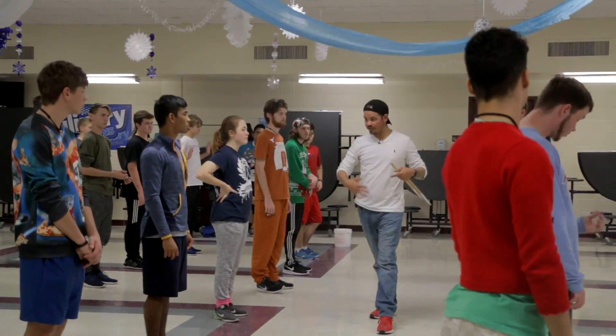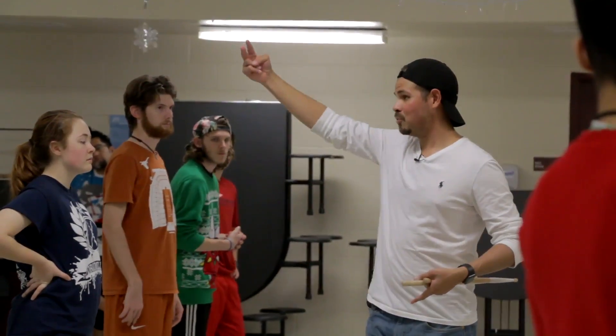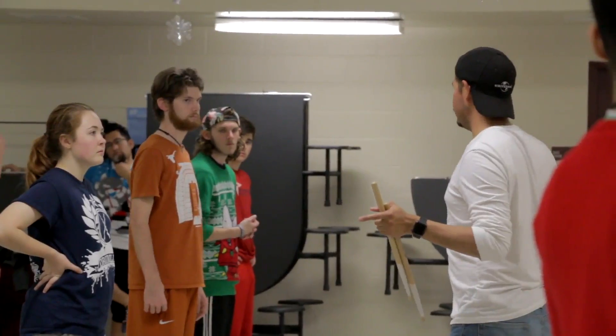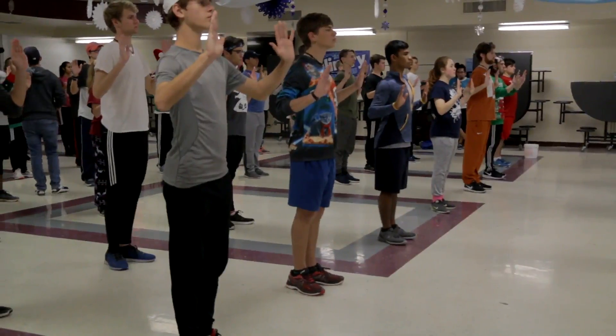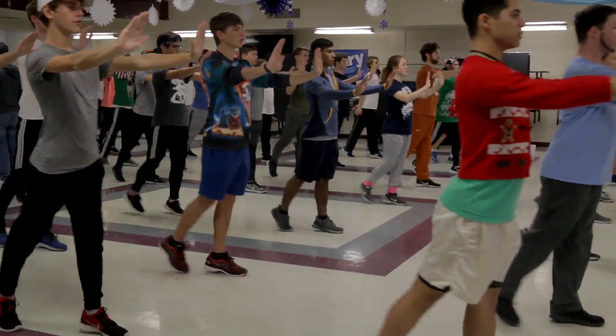My body's right in the center, everything's engaged. So if you need to stop on count two, think of count one — stop all your momentum and we freeze. Make sense? Yes. All right, let's try that. Five, six, seven, push, one, cross two.